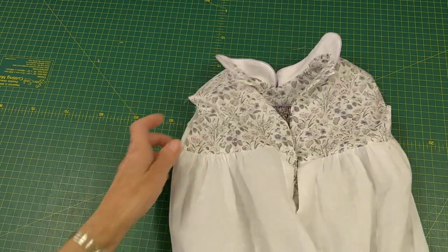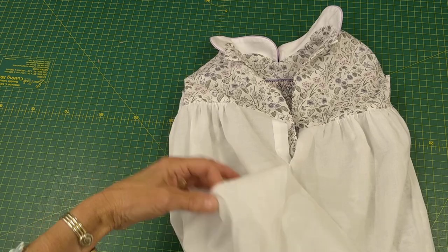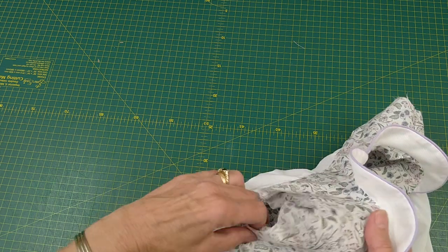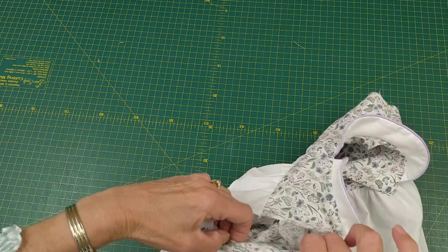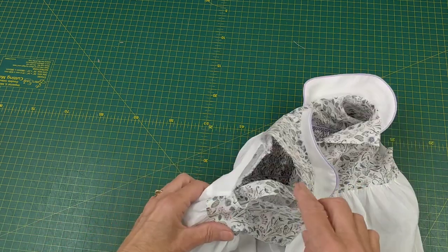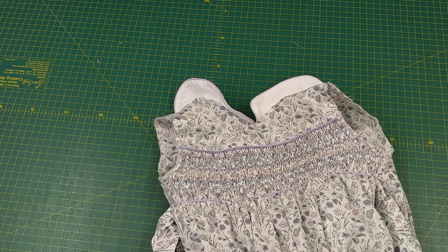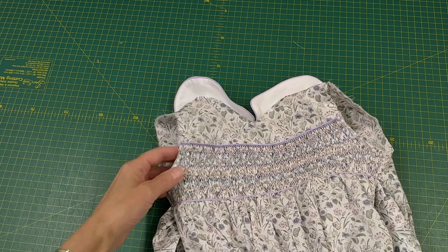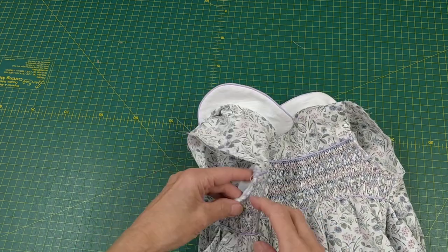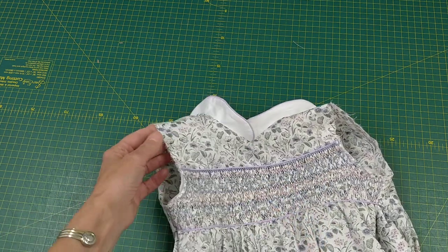Next I'm going to do the side seams of my dress, tack the lining to the front all the way around, then insert my sleeves. Once the sleeves are in I can bind the armholes. I've done the side seams, attached the belts, and run the machine round to attach the linings to the yokes so they don't move, ready for the sleeves.